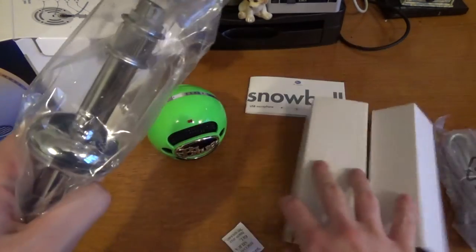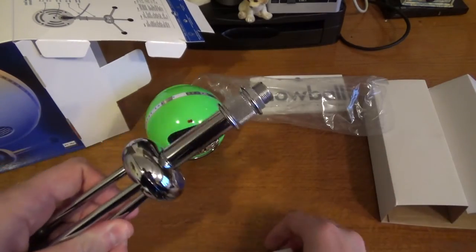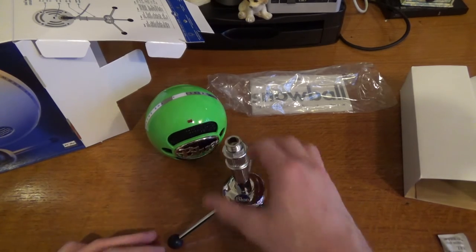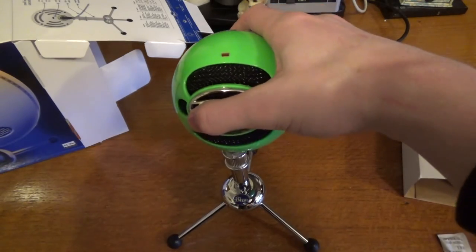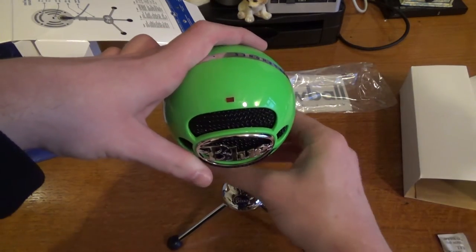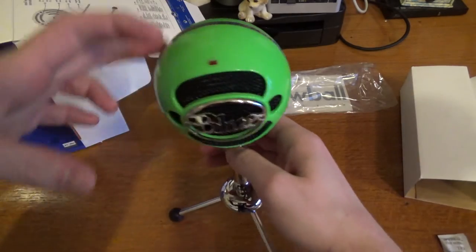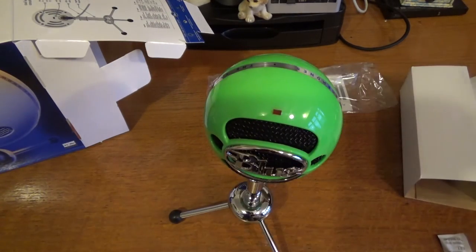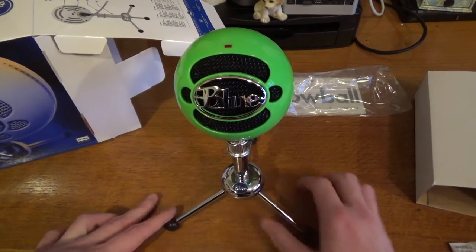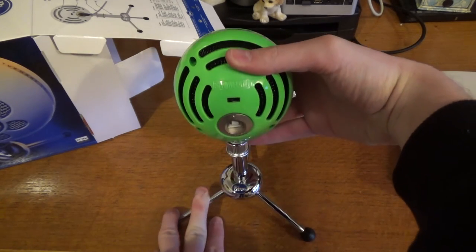And here is the stand. The legs open quite wide, so that's good. Then we pop the Snowball on top like so, and there we are. I've screwed it in — it was just because I was trying to do it through the viewfinder of the camera, it was a bit difficult. But there is the Blue microphone as you can see, with the USB port there.